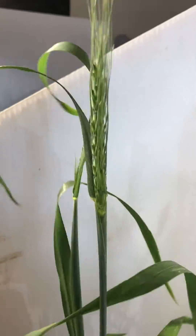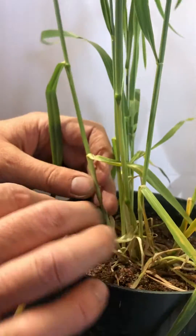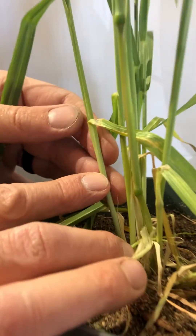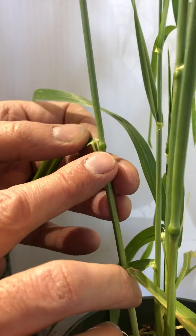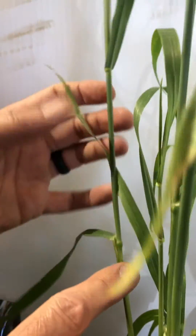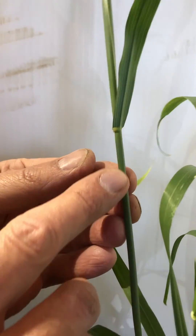Let's move over to a tiller on this plant that is less developed. We can see the visible nodes. We've got node number one here, node number two here. And as we start to go up the plant, you can just start to feel the third node here.